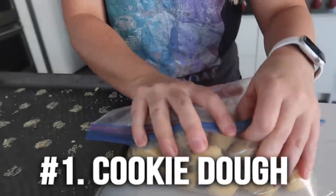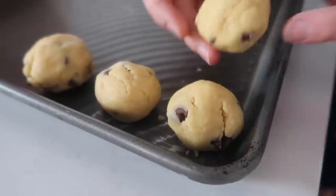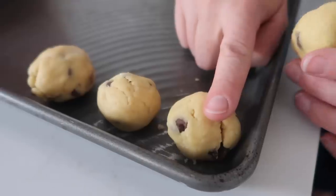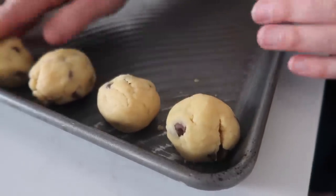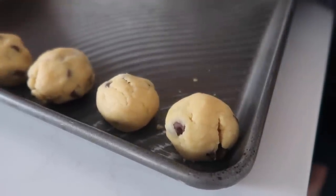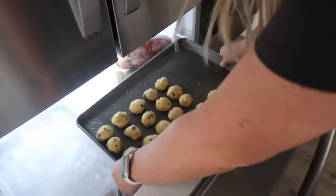The number one thing that I keep in my freezer is cookie dough. Now before you judge me, please note I am a mom of five with a newborn. Sometimes I just need a cookie. You can use almost any kind of cookie dough. This is our pudding cookies — I'll put the link down below. Roll it into a ball and line them up onto a cookie sheet, then stick them right into the freezer.